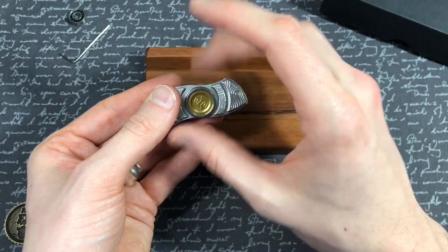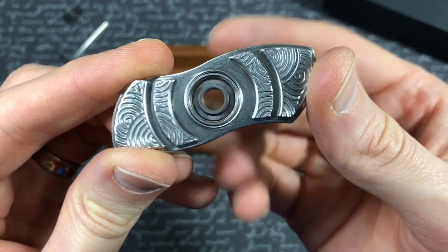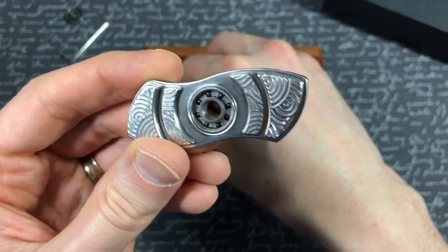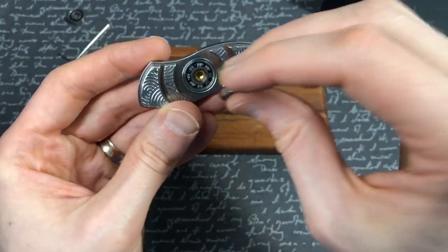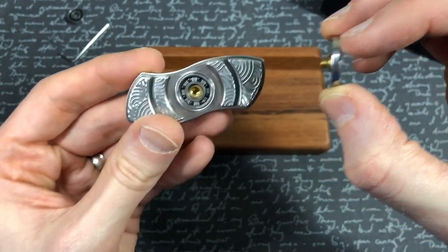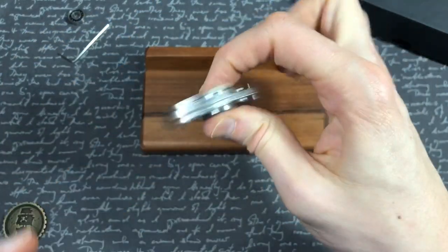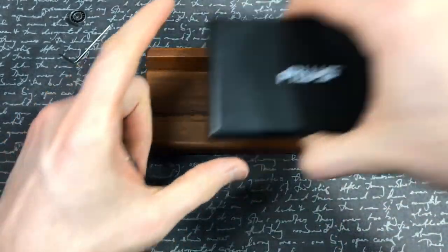I'm not sure if that's from the engraving or QC issues from machining. Let's get under the hood — I believe this is a 696 bearing, which I don't know anything else that uses. It looks very much like a 688 or 606. The 606 has a smaller hole in the middle; the 688 is a little wider. Let's talk about how it spins and play around with the bearing.